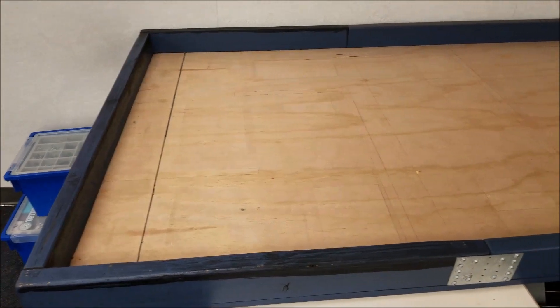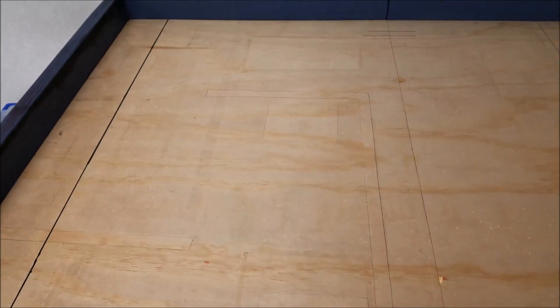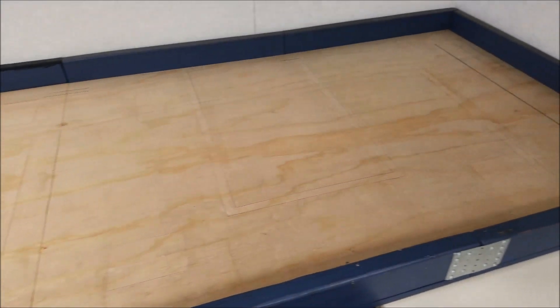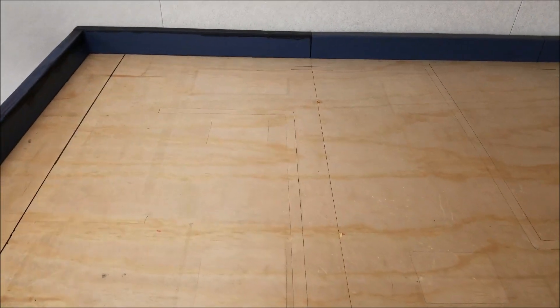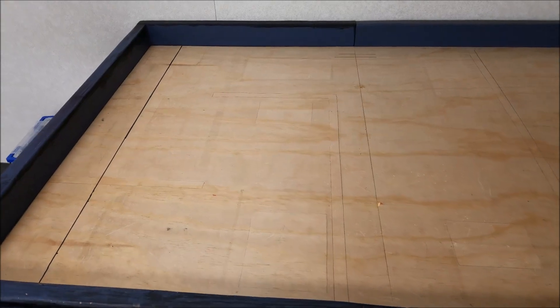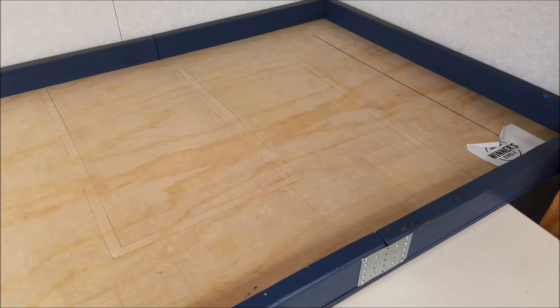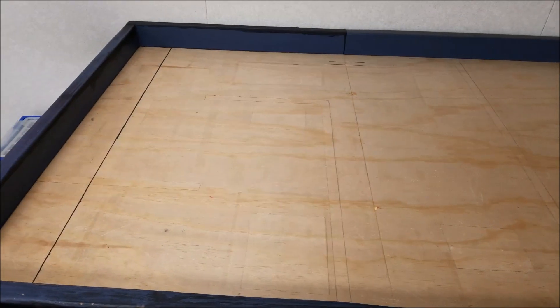So if you guys remember, this is what the color sensor maze board used to look like. I actually had to take a pencil and draw where the lines were. The problem was we needed this board for other things and we couldn't just keep it as the color sensor maze forever. So one day I started pulling out all of the colored squares. The problem though, as my student said, was how do we finish the maze if all the colored squares are gone?